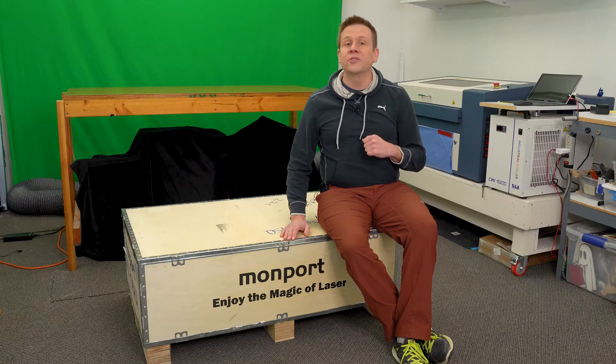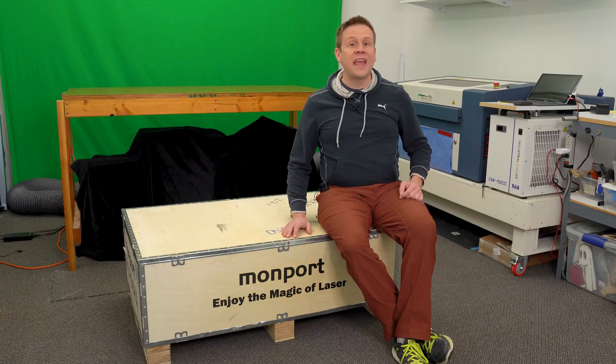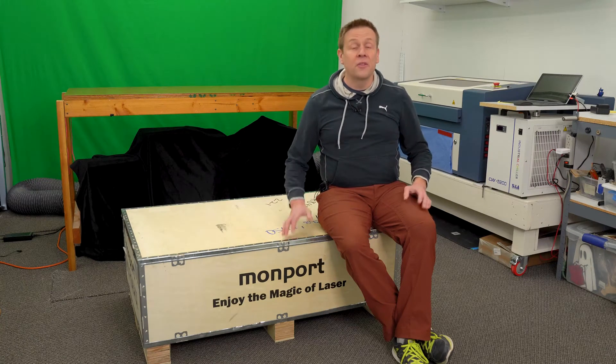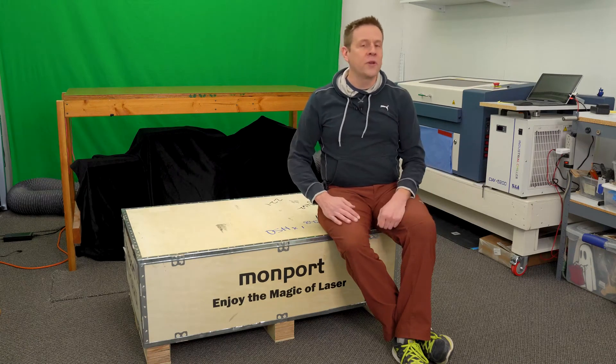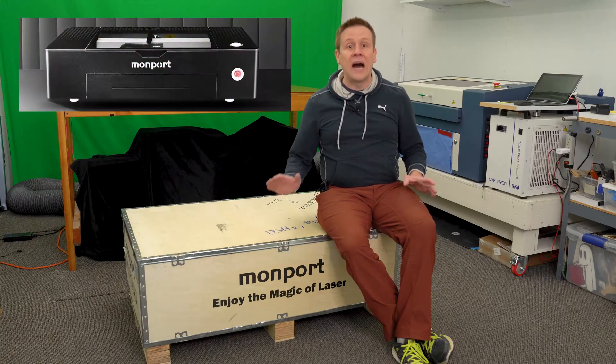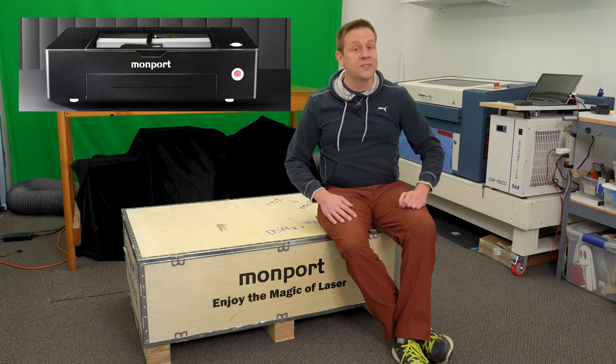Hi everyone, welcome to the Laser Channel where we learn, create, and share. My name is Greg, and in this video, the first in a series, we're going to embark on a journey exploring the Monport Onyx 55W CO2 Laser.